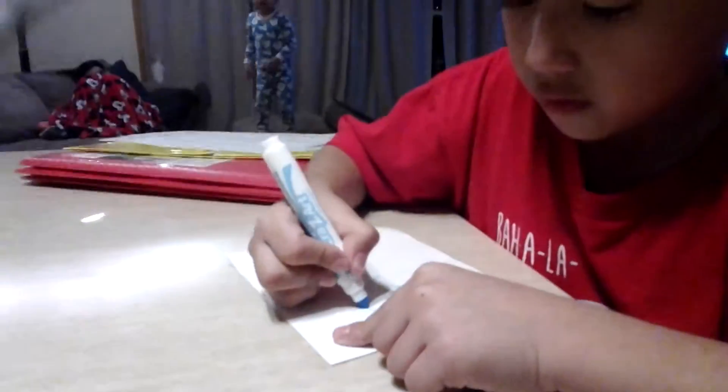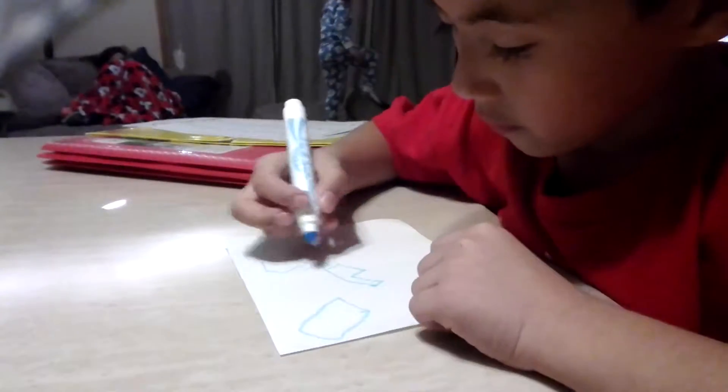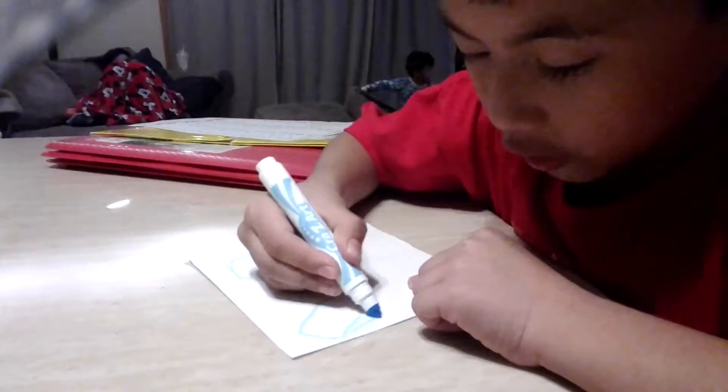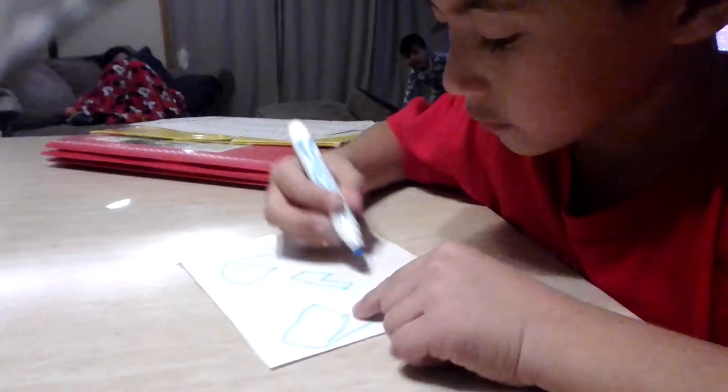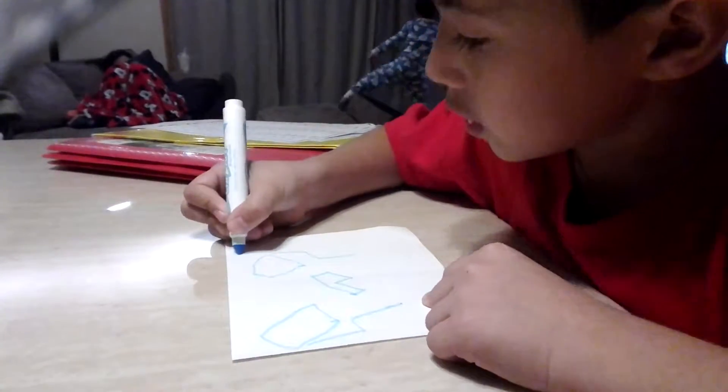Jay, Jay, tell them that I'm playing. No. There you go. I'm not good at drawing though, guys. Let me just go with that.